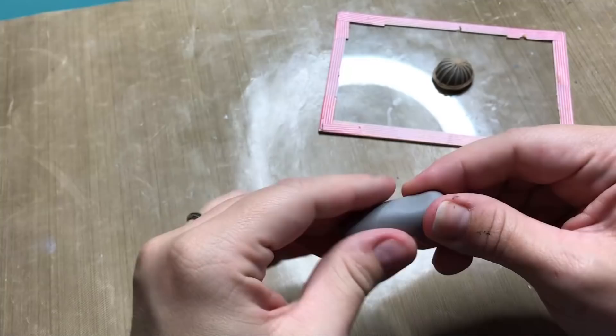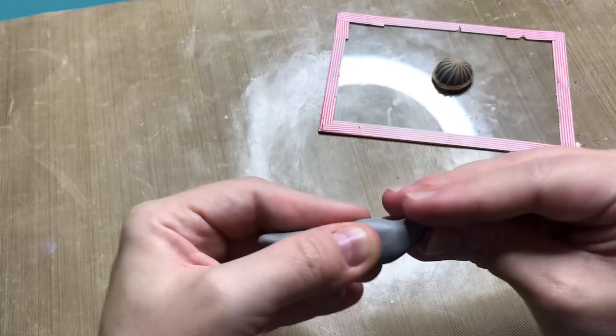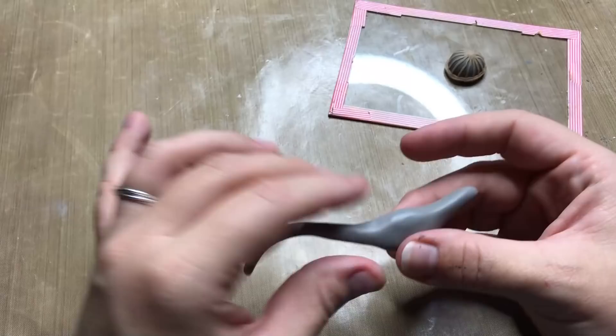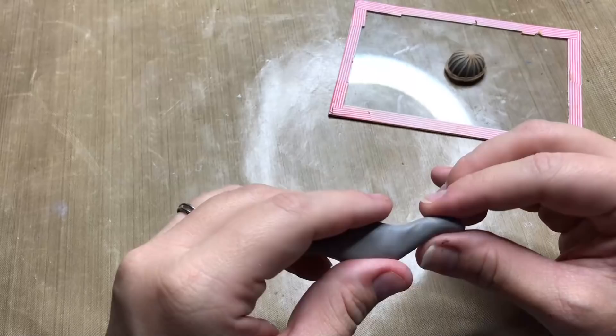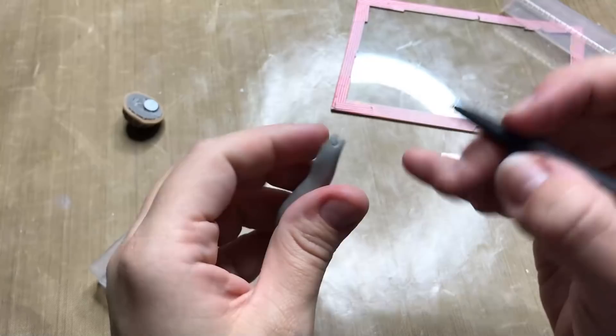Now we get to the exciting part that I have not told you about yet — I am going to make a dragon. This was a last-minute thought and this is the reason this entire video is late. I am making a dragon that is super tiny out of polymer clay that will sit on top of the building. I'm starting off with a base shape that looks like a giant rat with a long neck and a very long tail, and then cutting open the mouth, adding in the eyes, and then slowly adding all the details.